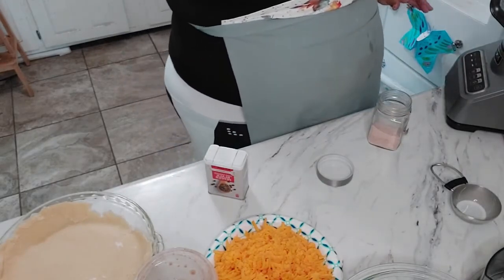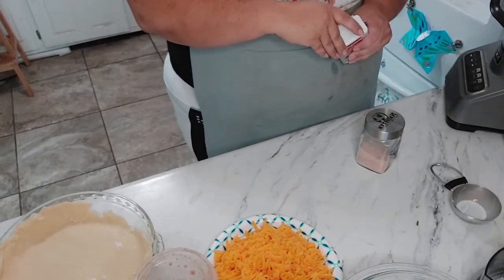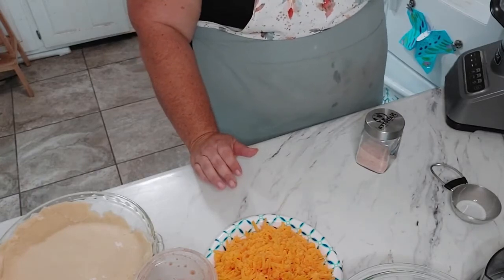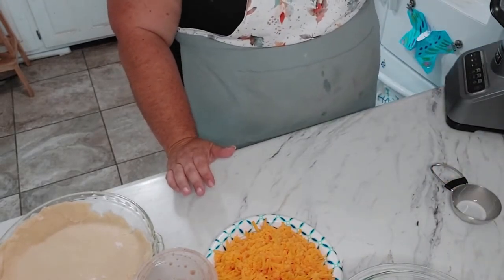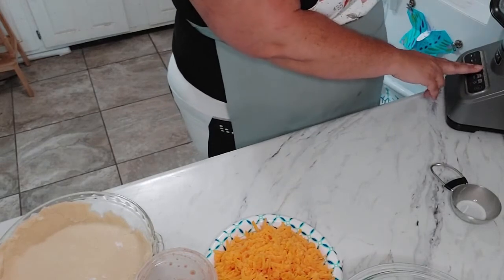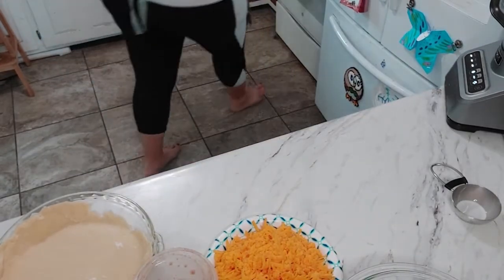Then I'm going to add salt and pepper — not too much because the parmesan is a bit salty and the bacon, even though it's low sodium, still has salt in it. So we're not going to add a ton. And that's it, so let's get our bacon.